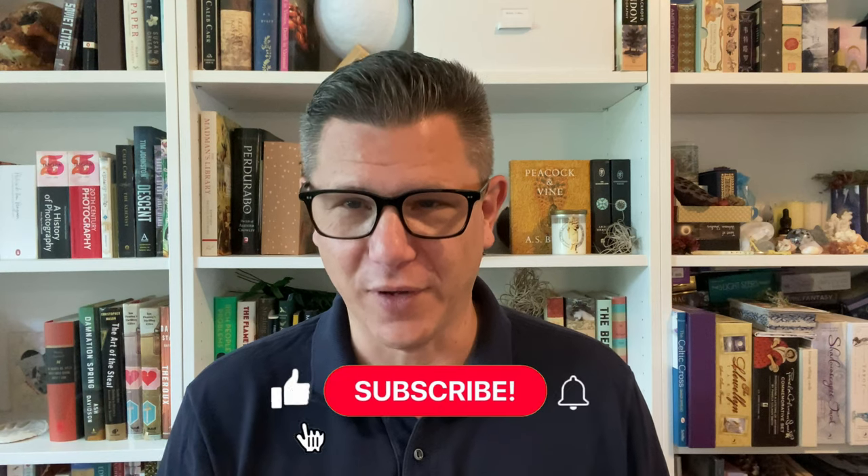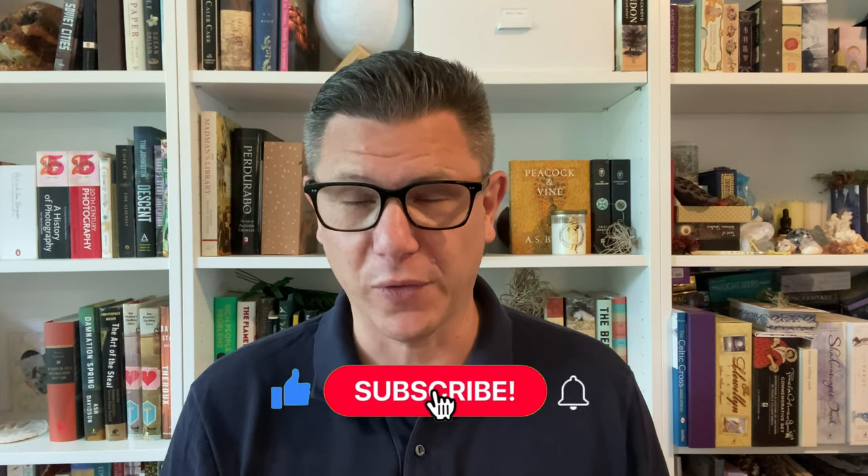If you've enjoyed this video, please like, follow, and share it with someone else who you think might also like it. Also, leave me a comment as to what you'd like to see in future videos.